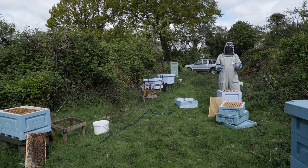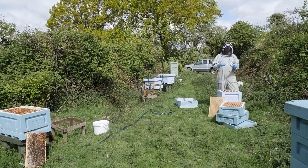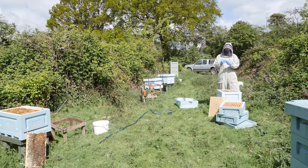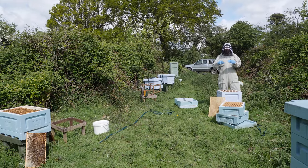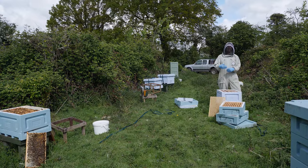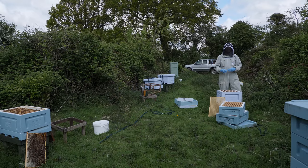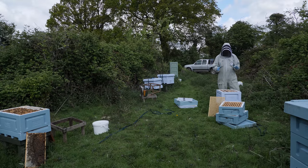There are lots of versions of the artificial swarm and they're attributed to lots of different people, but the basic principles are exactly the same. We're looking to take the three component parts of a swarming colony — the queen, the flying bees, and the brood — and we're looking to split those. We're taking the brood away from the queen and the flying bees, and therefore the queen and the flying bees will hopefully believe that they have swarmed, and that desire to produce more queen cells will be either reduced or will go completely.